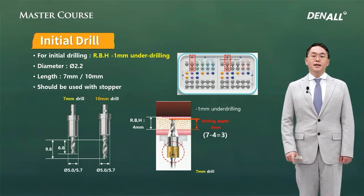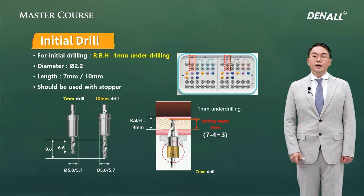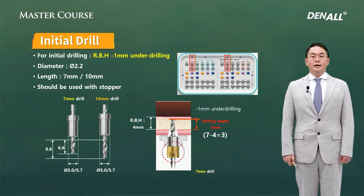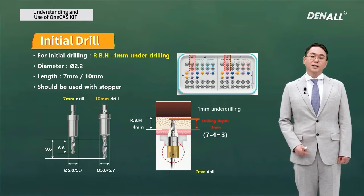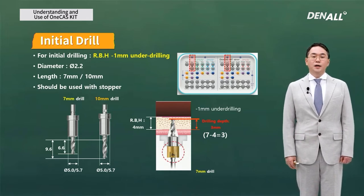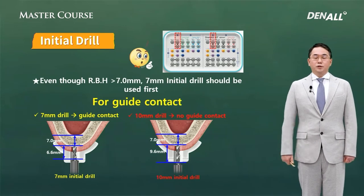There are two lengths for the initial drills: 7 mm and 10 mm. However, the first drilling should always be done with the 7 mm drill. Even though the residual bone height to the sinus floor is more than 7 mm, you should not use the 10 mm long drill directly, due to lack of guide contact.